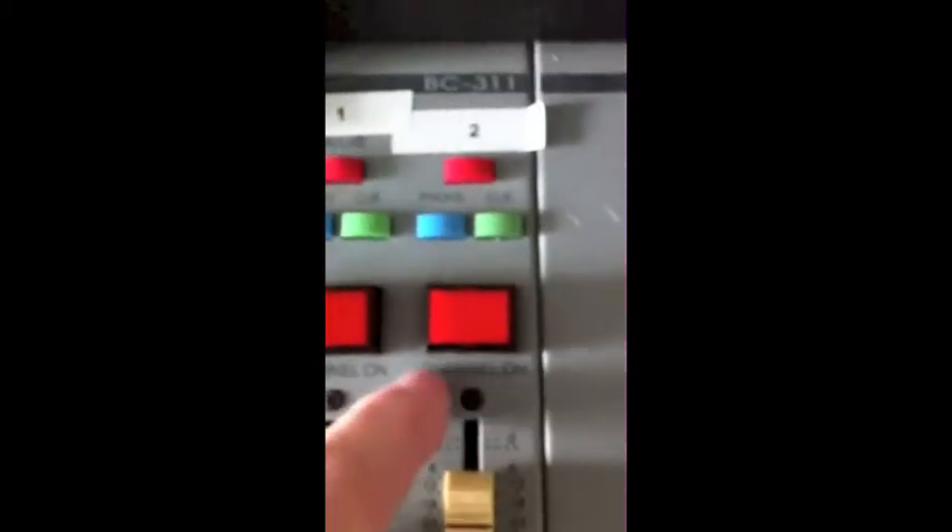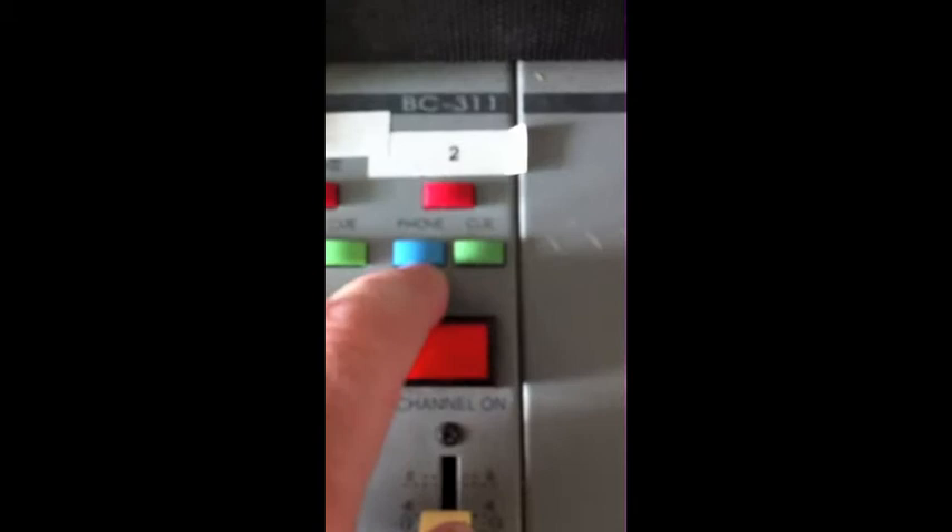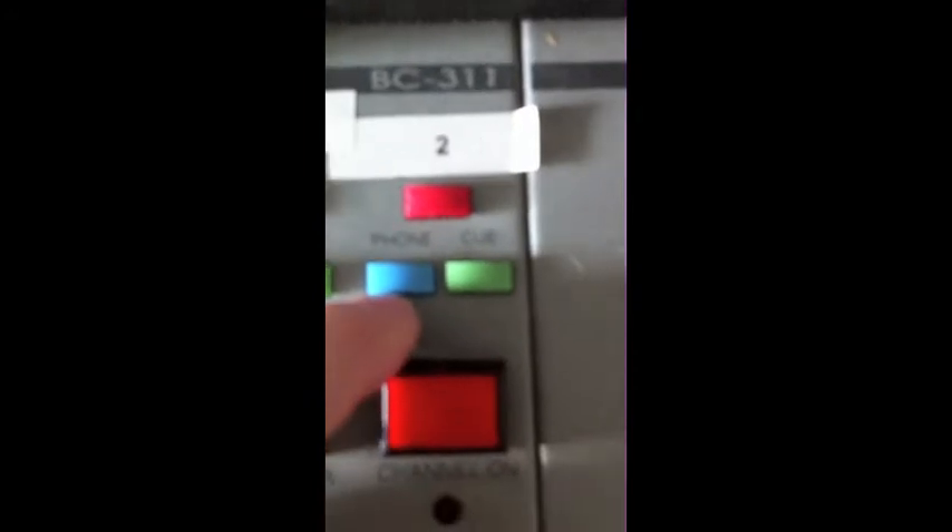If you want to hear the person and have a conversation with them off air, then you depress this blue button on the announcer microphone here — the one labelled phone — and that means you can be talking with them and they can hear you without it being broadcast.